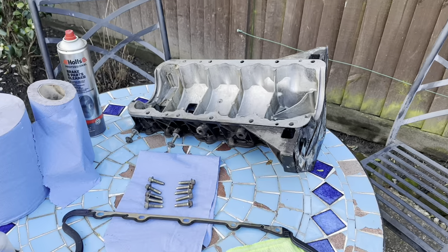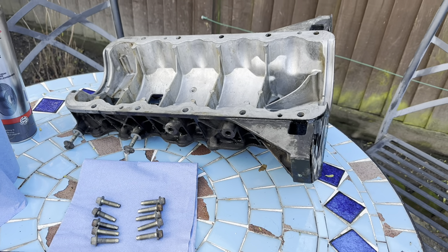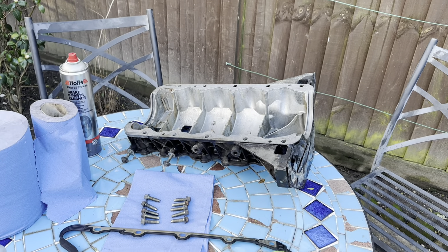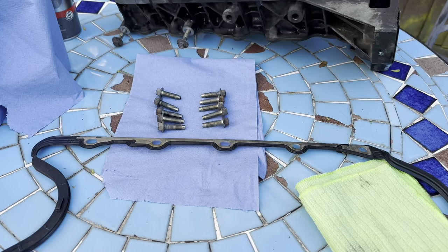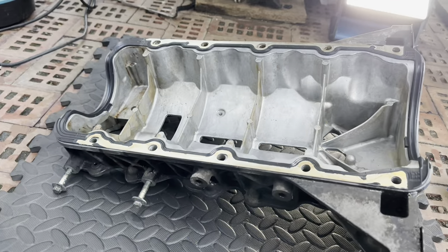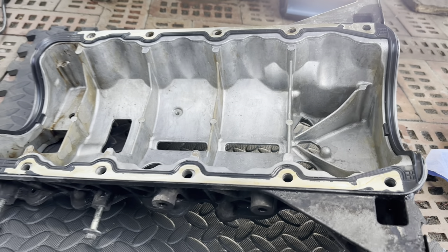Here we go - the lower crankcase all cleaned up. This has had a good scrub with Gunk, done it both sides, done the outsides, rinsed it off, dried it, and then cleaned it properly with brake cleaner to make sure every last drop of moisture is out of it. We've got the new gasket here ready to go on, and I've cleaned up all the bolts and made sure they're all okay. So now we're ready to put this back on the car. The new gasket is seated in there properly - these only go in one way, so nice and easy to fit.